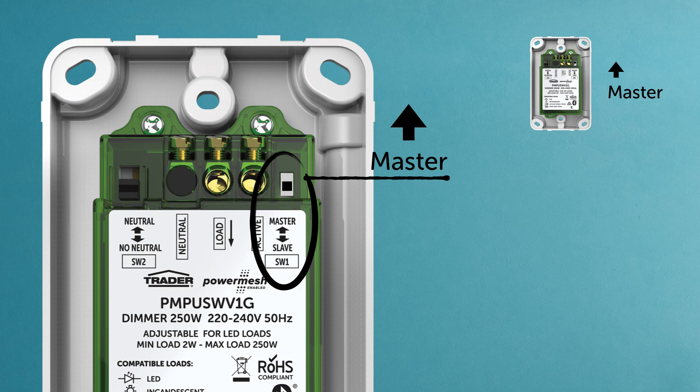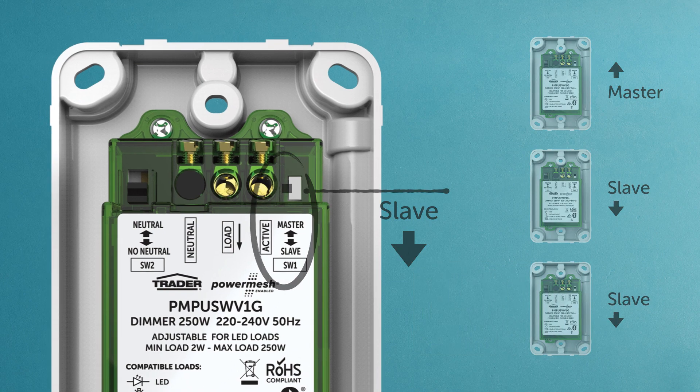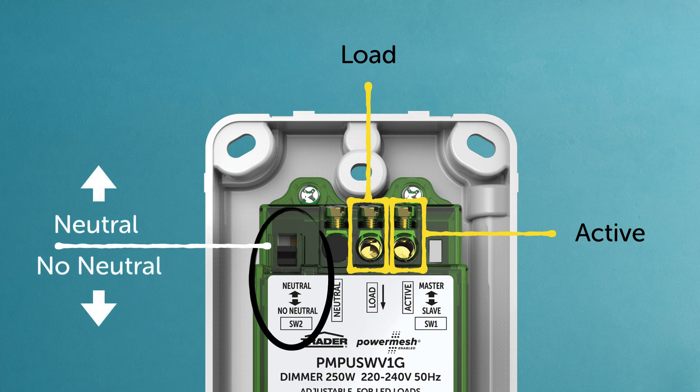For two or three-way switching, the additional dimmers should be switched to slave. It's that simple. Now connect the wires to the load and active terminals, as per the instructions. If there's a neutral available at the wall, set switch two accordingly.